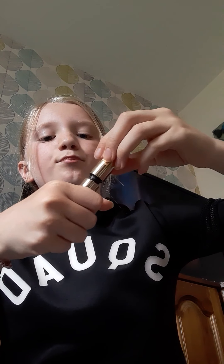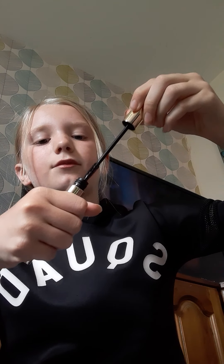It tastes a little bit of coconut. Next thing I do is mascara, and then after I'll add some accessories. So I've just finished my mascara.